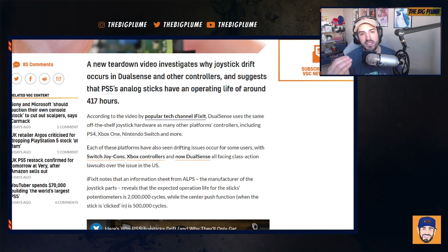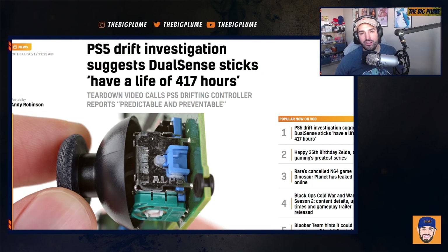When it comes to the DualSense specifically, my problem is that it's an expensive controller. In Canada it's $89.99 before tax — easily over $100 after — and in the United States it's $70 before tax. For a controller that is standard with the console, having these issues means that within seven months, based on what they're saying, you could be shelling out another $70-plus for a new DualSense controller.